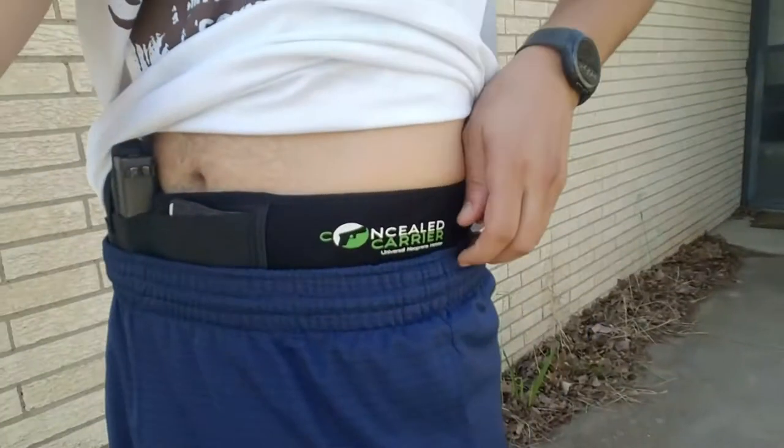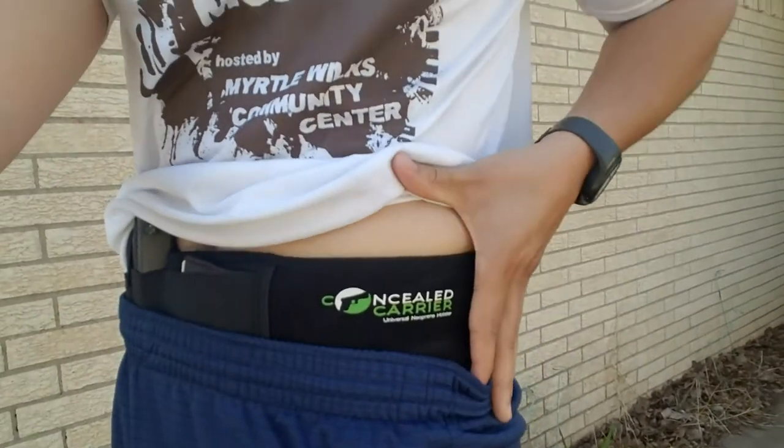Then people started talking about a belly band, and I found one on Amazon. This one is a concealed carrier — it's neoprene, very comfortable. First time wearing it — $16 on Amazon.